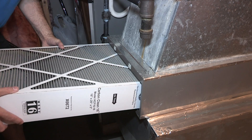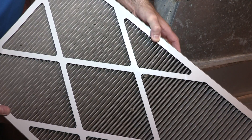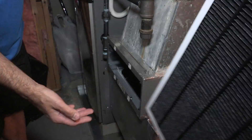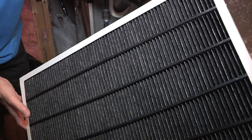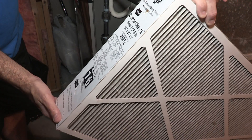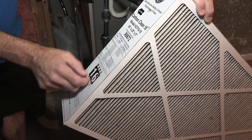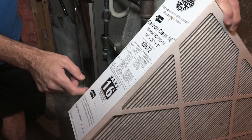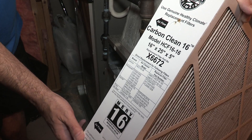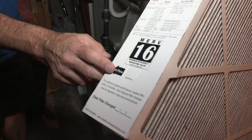You can see how dirty they get — you change them once a year, and they get pretty nasty. This is the back, and this is the charcoal activation layer. This is the carbon clean 16, model HCF 16-16. The size is 16 by 25 by 5 — you can see all that on camera. It has a MERV rating of 16, which is pretty good. It also shows you which way the airflow goes.